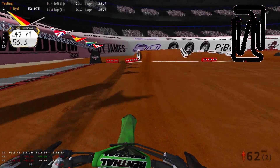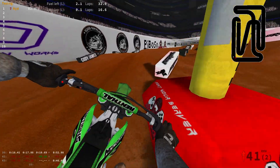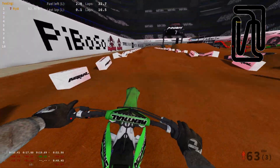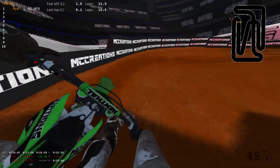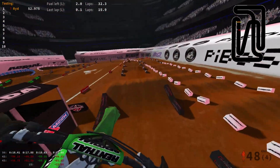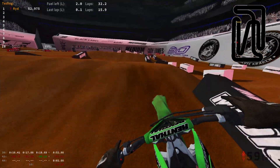This track is pretty fun, man. I can't even lie. It is really, really fun. So if you guys haven't yet, go give it a download — I will leave the track link in the description below. I also have a Discord if you guys want to go check that out, which will also be in the description below as well.